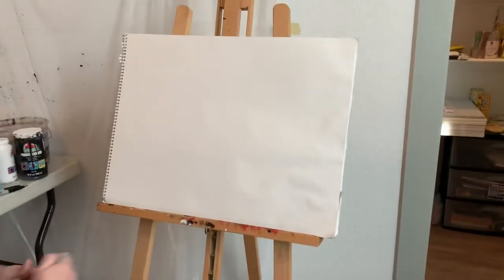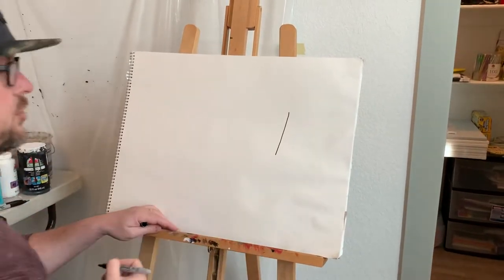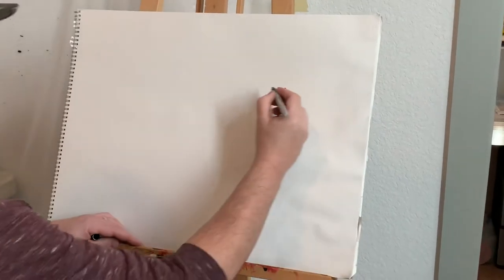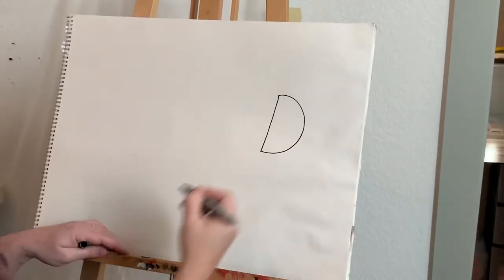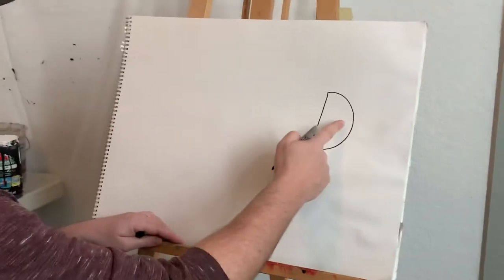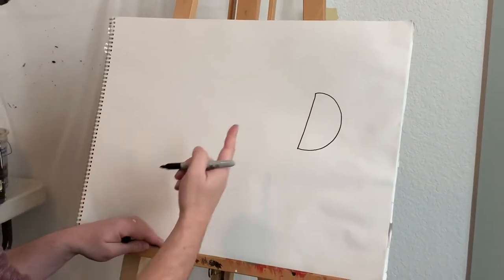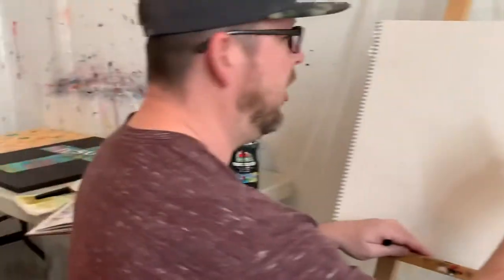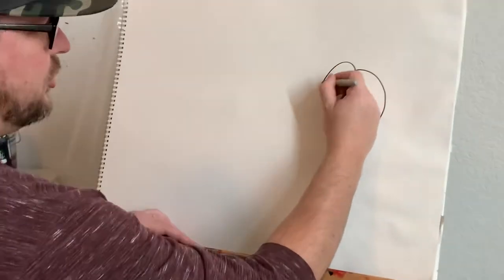Let's start off with just a little straight line, just like that. Next, we're gonna make the head — just a little curve over here, just like that. Then we're gonna work down the body and create it almost like a little squiggly line. We could do it straight, but that's kind of boring and we don't want boring art, so we're gonna start here and just start creating curves.